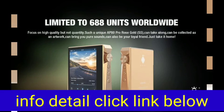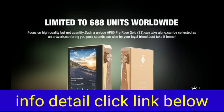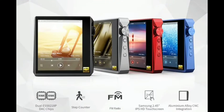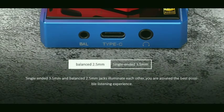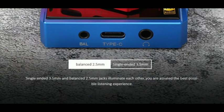Get an extraordinary touchscreen experience: Samsung 2.45-inch 480x360 IPS HD touchscreen with clear picture quality, fast response time, rich visual details, and a comfortable viewing experience.